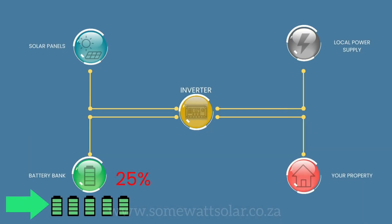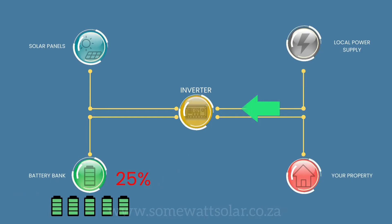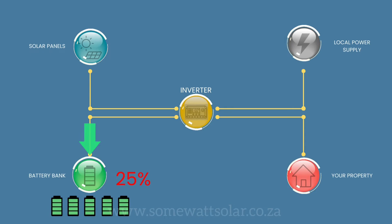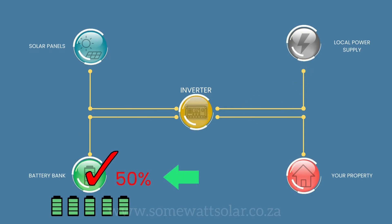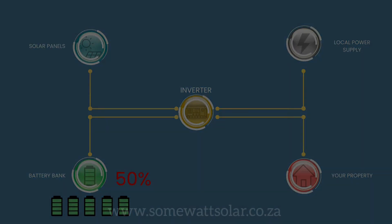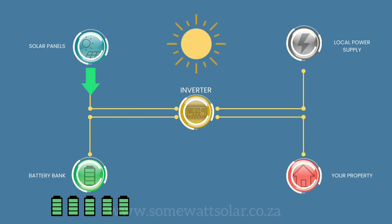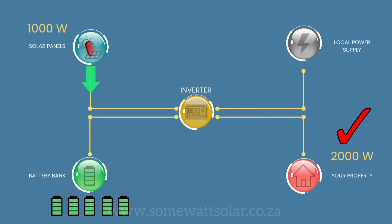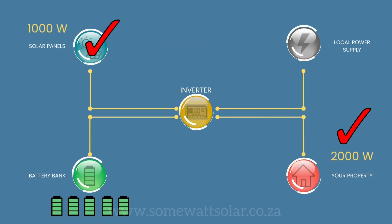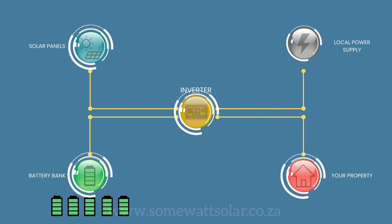If your battery bank is at 25% and it's load shedding, once your grid comes on, your main electricity supplier will charge the battery bank until it reaches 50% again, giving you the reserve in the event of load shedding at night. If there is no further load shedding and the sun rises in the morning and your solar panels begin to produce power, if your load usage is 2,000 watts and the solar panels are only making 1,000 watts, the extra will come from your electricity supplier until the solar can run the house completely.